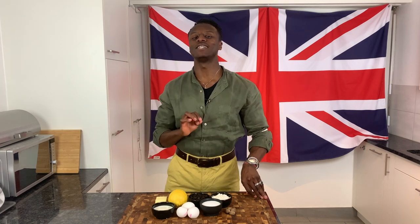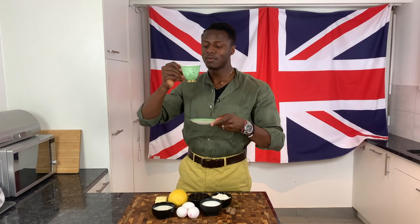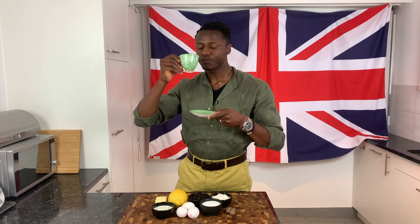But before you get started, before you do anything at all, please switch on your kettle and brew yourself a nice cup of hot tea so that you can sip on that whilst you bake.